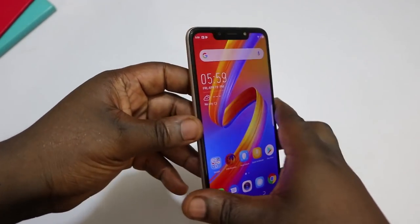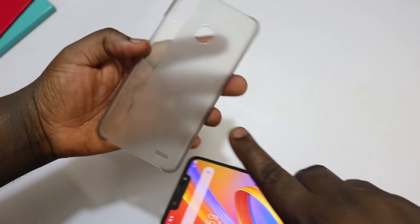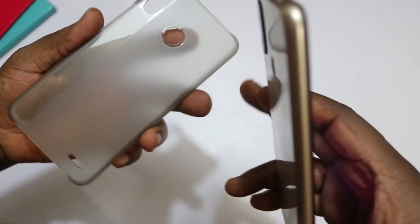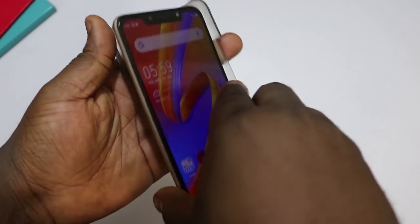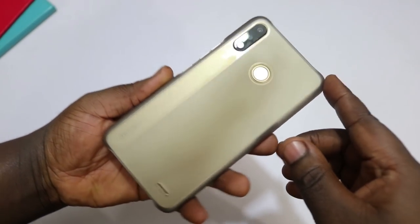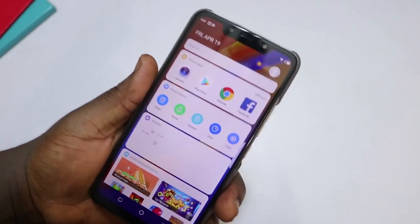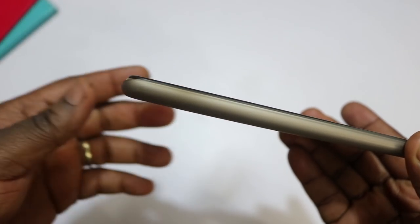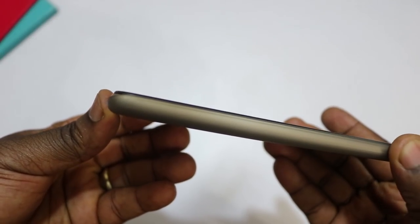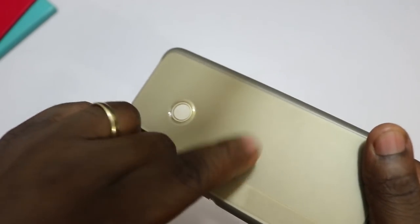The next thing I want to talk about is the included case. It's a plastic case with a frosted back that's kind of cloudy, and they've left a transparent strip for the camera and branding section. Putting the phone in, it fits really perfectly and very snugly, making the phone even more grippable. One thing to note, however, is that the case does not go above the phone's screen, so it doesn't provide any protection for the screen — just protection for the back.